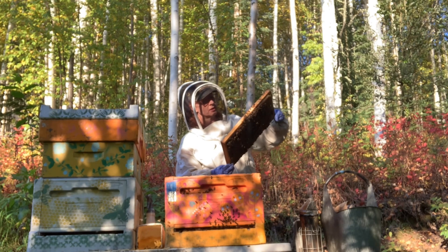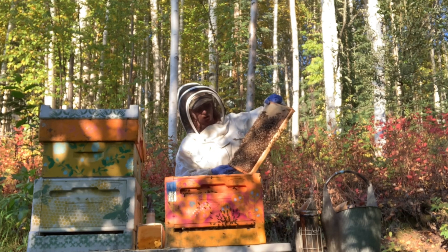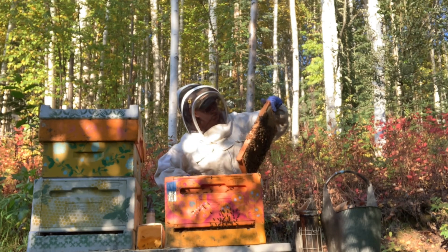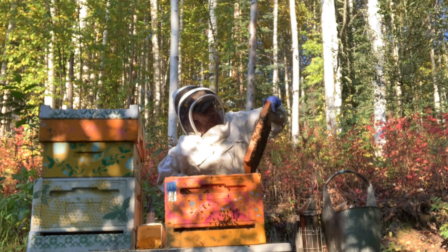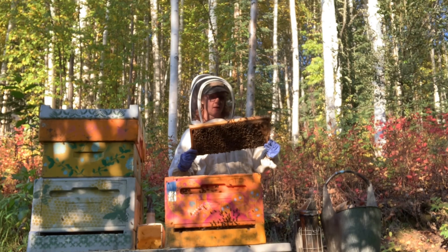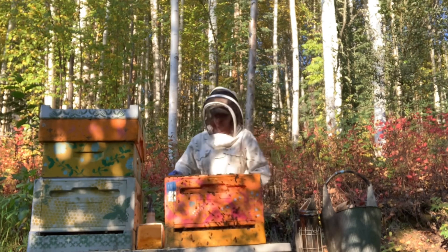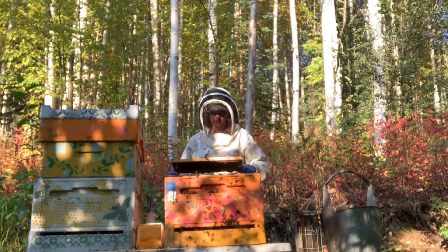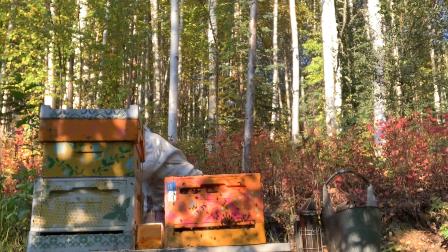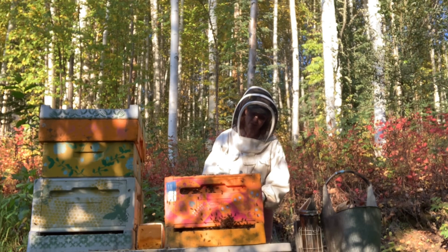You've got supersedure cells here — I'm not sure why. She's doing an outstanding job. You've got a whole lot of activity going on. I'm going to do the pound. This has some brood on it. Lots of drone comb. A couple of supersedure cells. Next we've got a frame that's empty.